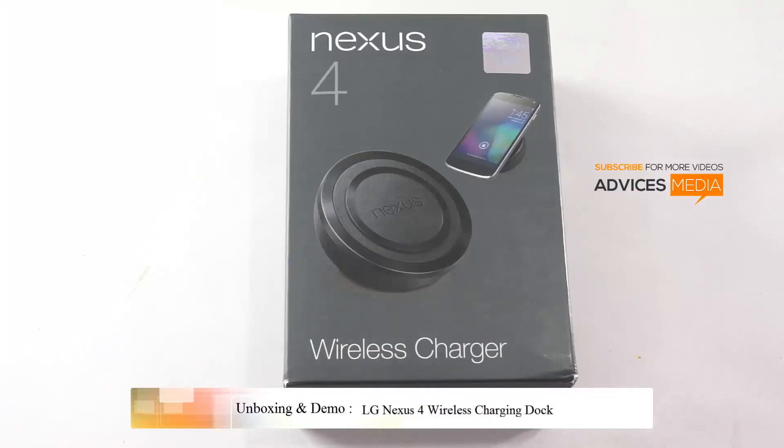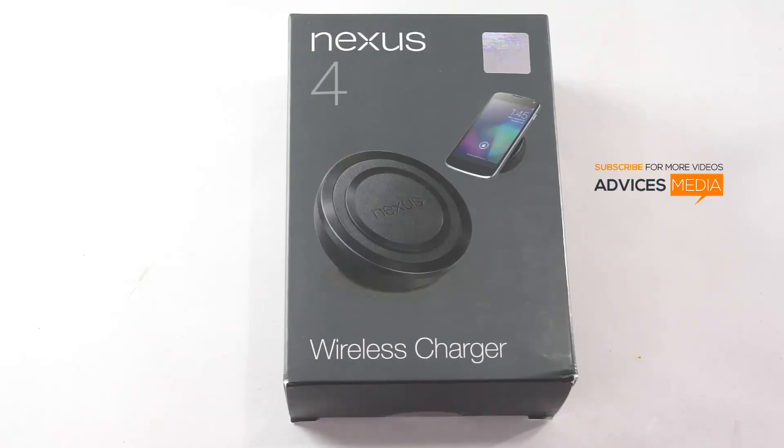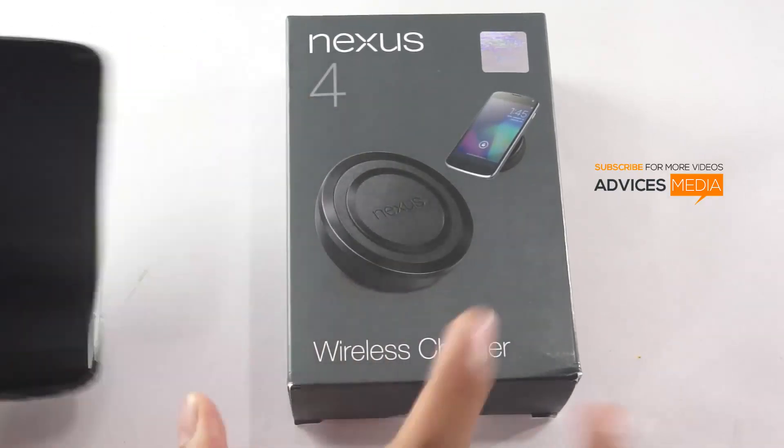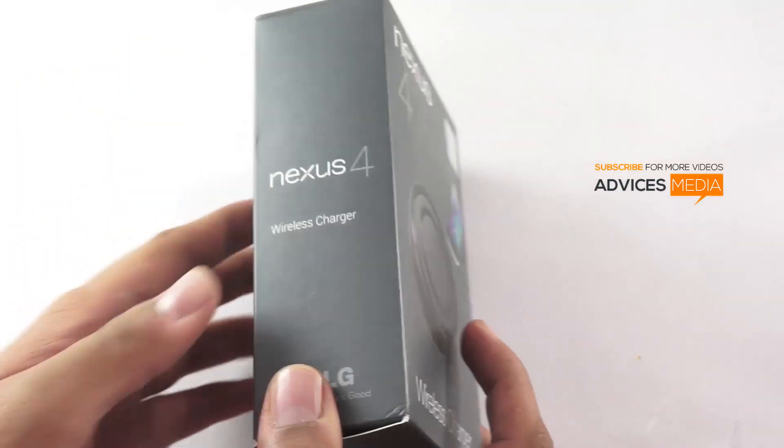Hi there, this is Amit here for Advices Media, and today we are going to give you a quick demo of the LG Nexus 4 Wireless Charger. This is based on the Qi technology and comes specifically for the LG Nexus 4 smartphone. Here we have the LG Nexus 4 smartphone and let me just first do the unboxing of the same.